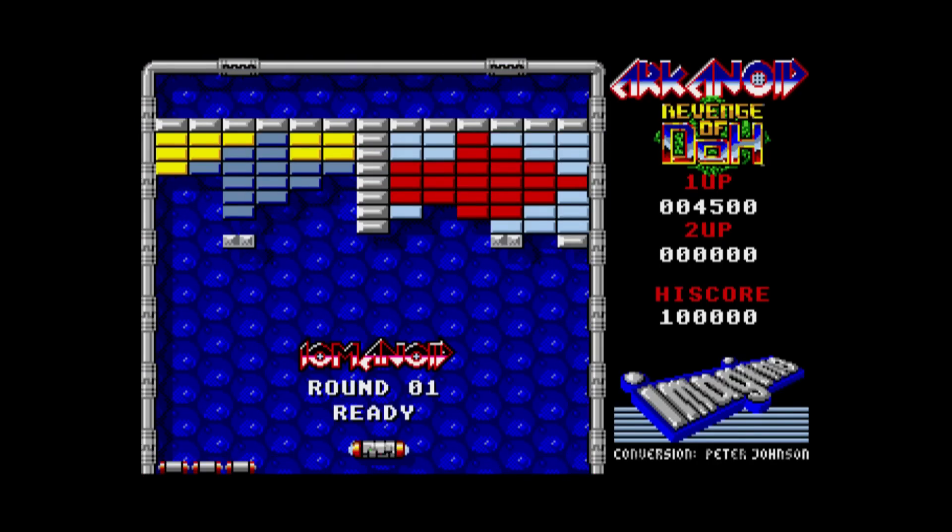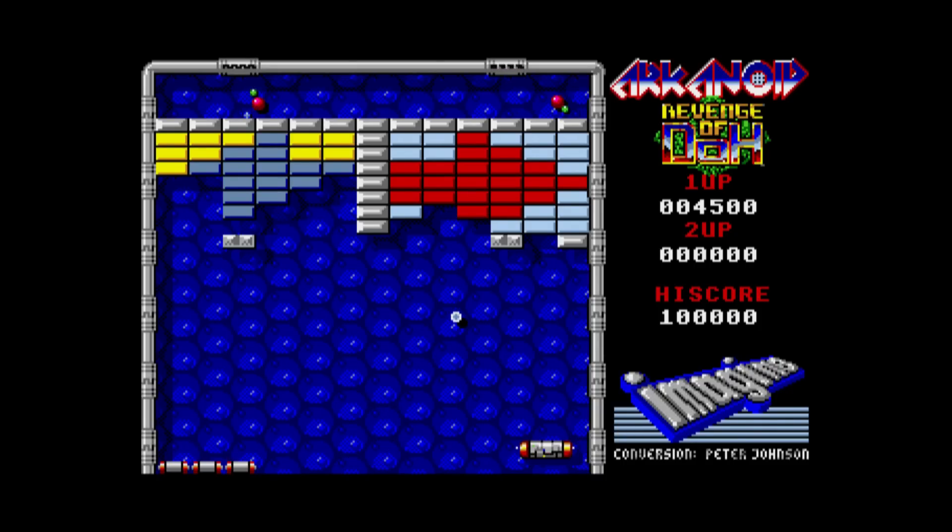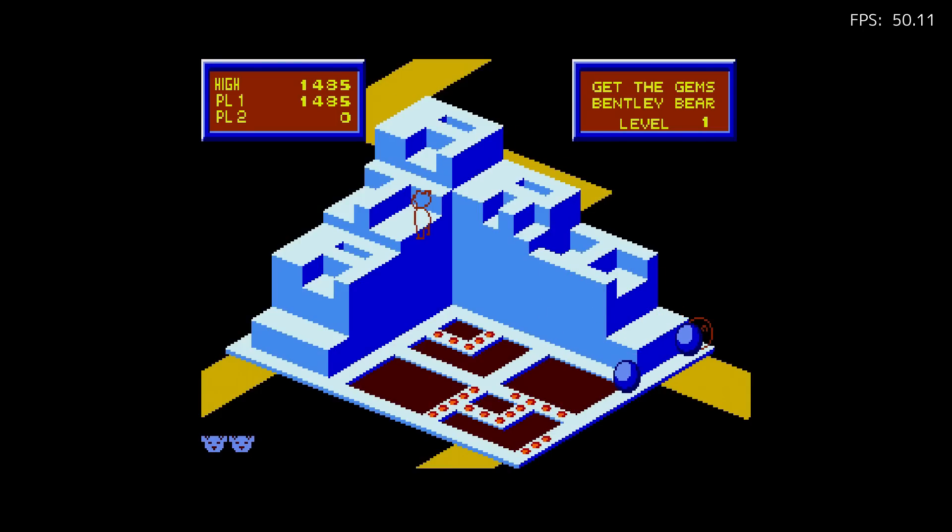Here is Amiga playing Arkanoid: Revenge of Doh — using a mouse to control it and playing great. That's a game I remember playing on the Amiga back in the day. Setups for original hardware are difficult, and there are some aftermarket products for some of these classic computers, but for the most part they are difficult to acquire now. Here is Crystal Castles on the Atari ST emulator — pretty cool to see this version.